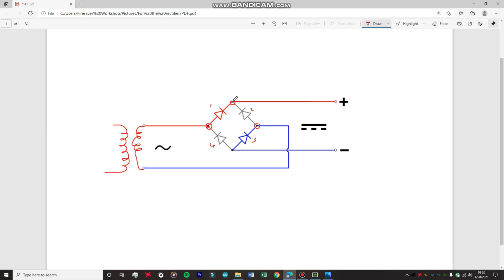We are going to draw our output from these two points. This will act as a positive and this will act as a negative. Over here you're going to connect your load - a 100 ohm wire wound resistor. Now, what is happening in this circuit: during the positive half of the sine wave, when this is positive and this is negative, this diode will conduct electricity and this diode will also conduct electricity.